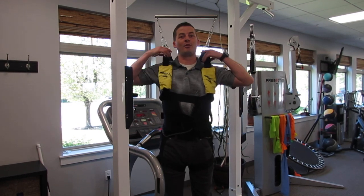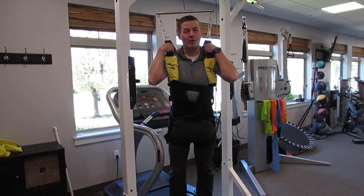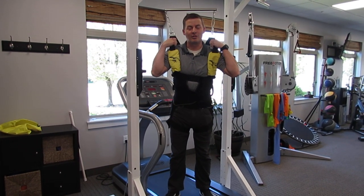I'm using one right now. This is our pneumatic unweighting system. We also have the option of doing aquatic therapy. I want to talk a little bit about the benefits of each of these and then demonstrate how this works.